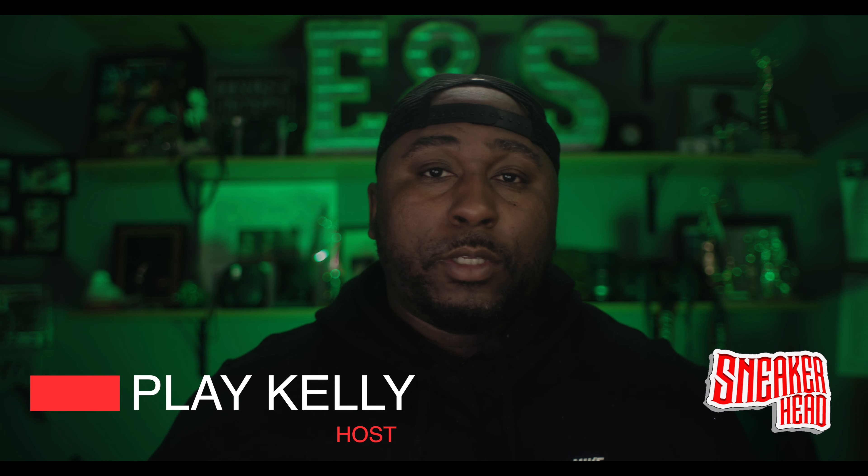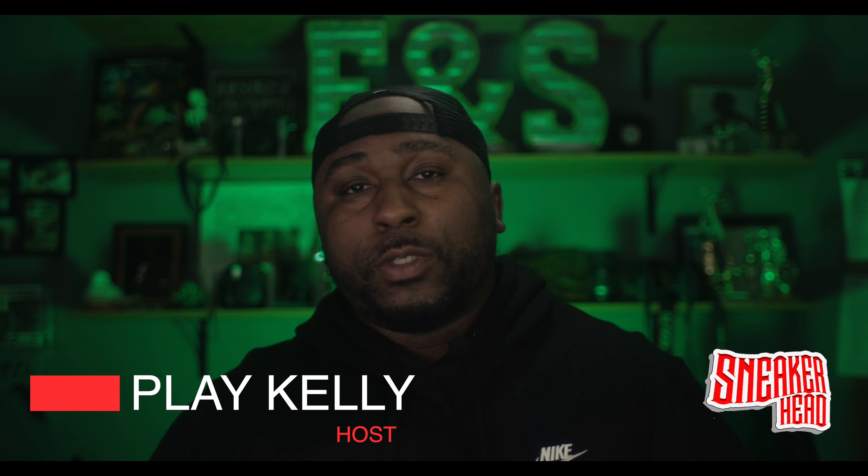Welcome everyone, welcome to another edition of Sneakerhead. I'm your boy Play Kelly and I'm coming to you today to talk about my most expensive shoe that I have in my closet. This is not going to be great because my wife can hear me in the background and she's going to be really upset when she hears what I spent on this shoe. So you guys stay tuned and let's get to it.